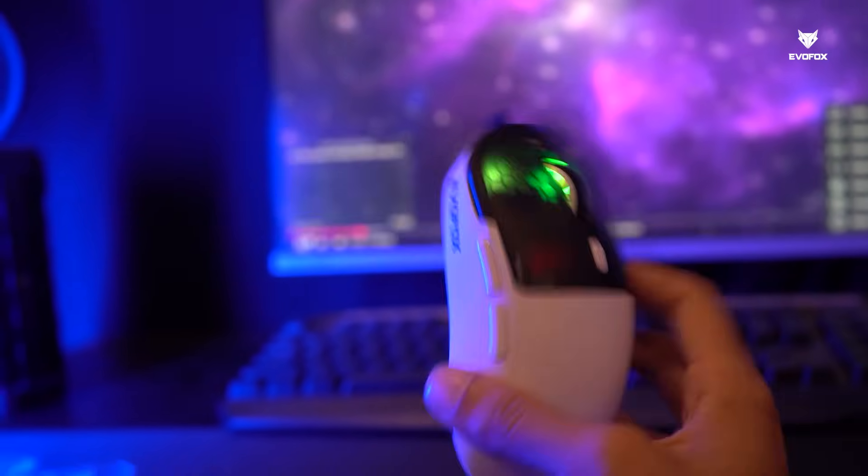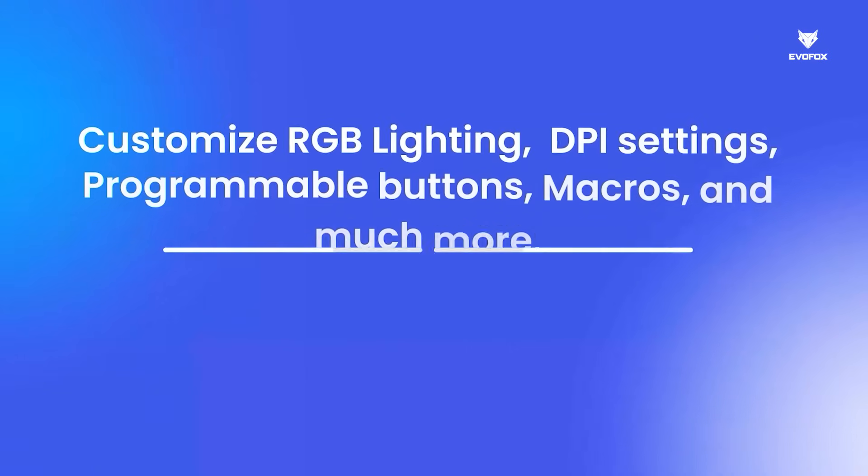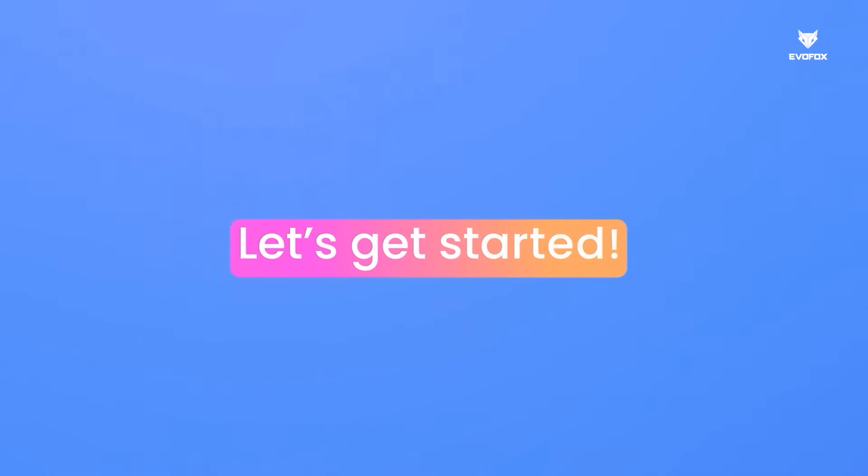Whether it's the ultra-lightweight design, honeycomb RGB lighting, programmable buttons, or precision DPI adjustments, we've got you covered. Let's get started.